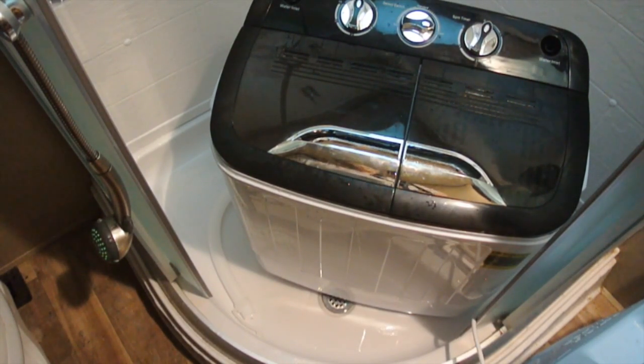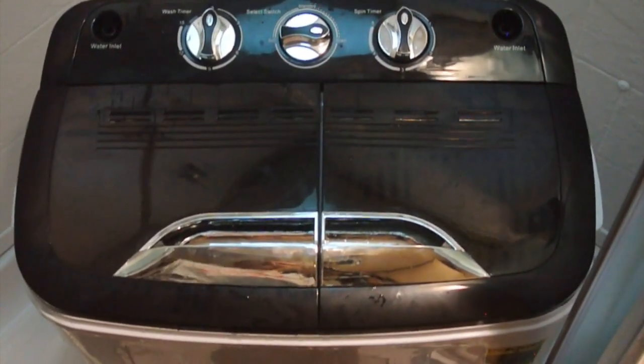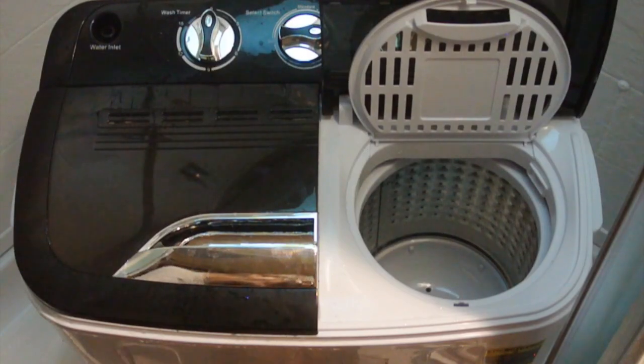There are several different ways to do this — the manual recommends a little bit different than what we do, so just use your own judgment, whatever works for you. The rinse cycle is finally done and it's slowing down. We pull the clothes out and they're actually fairly dry, then we repeat with the other half of the laundry.